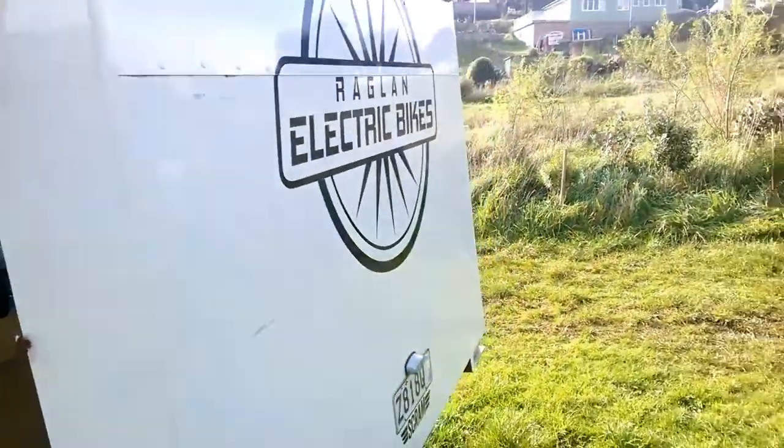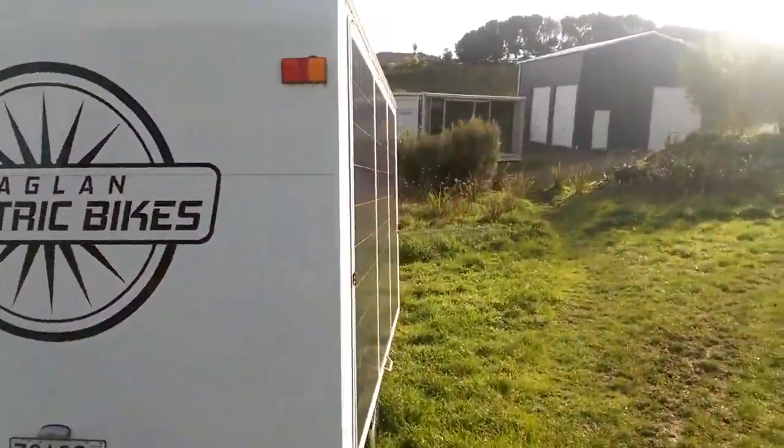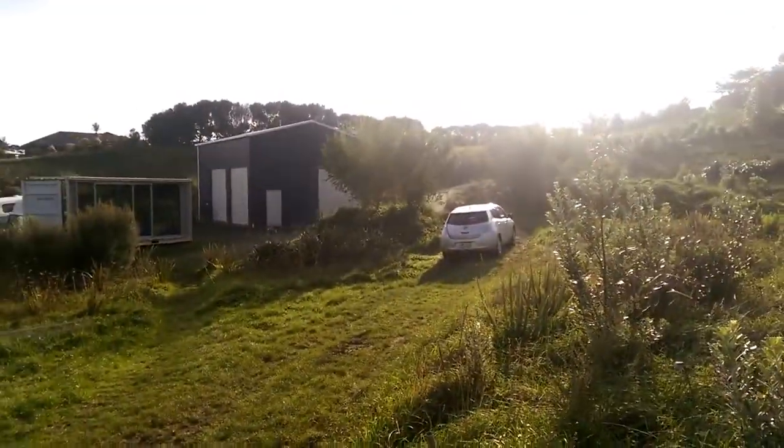This thing is awesome but it's not very practical if you want to go bike touring on your electric bike. You can't really tow that around and it kind of defeats the object if someone is following you around with it, even if they were just using our LEAF.